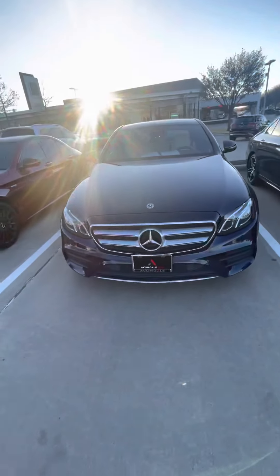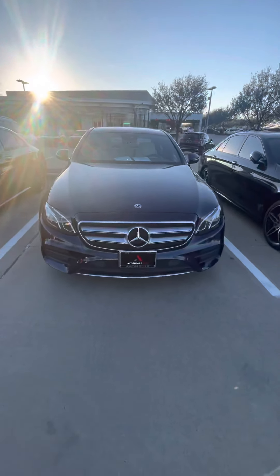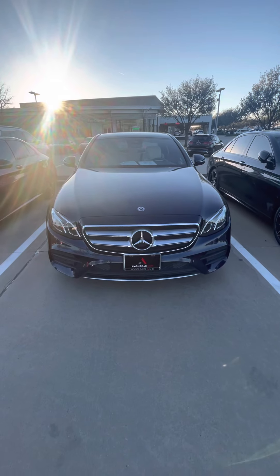Alright, so this was a 2018 Mercedes-Benz E300 here at Mercedes-Benz of Grapevine — a great find. Great cars here, thank you guys for watching, I'll see you in the next video. Bye bye!